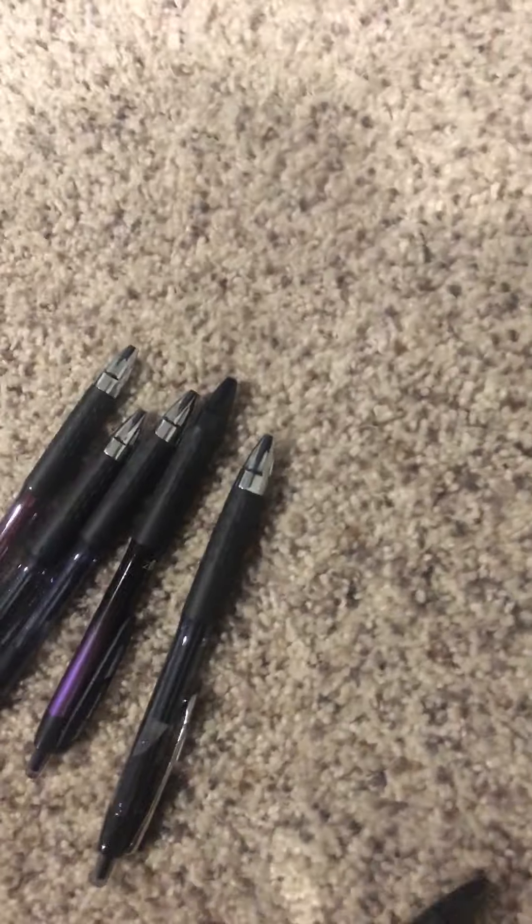Alright, so here we got some pens. There's some high class — let the high class pens get over here — and the lower class, the economy class pens are right here, and this is the first class pens.